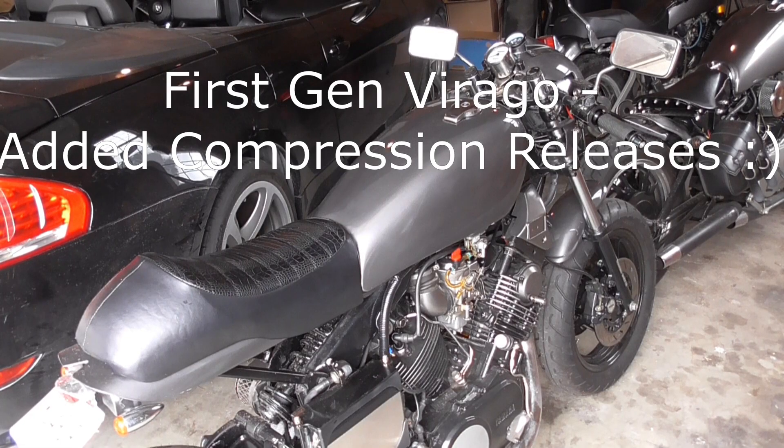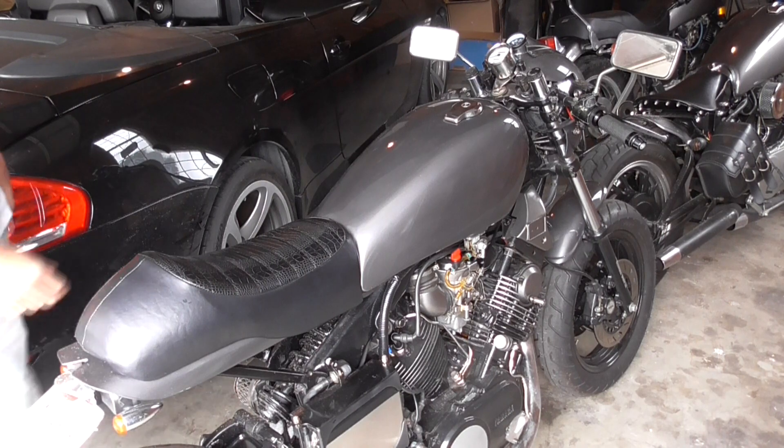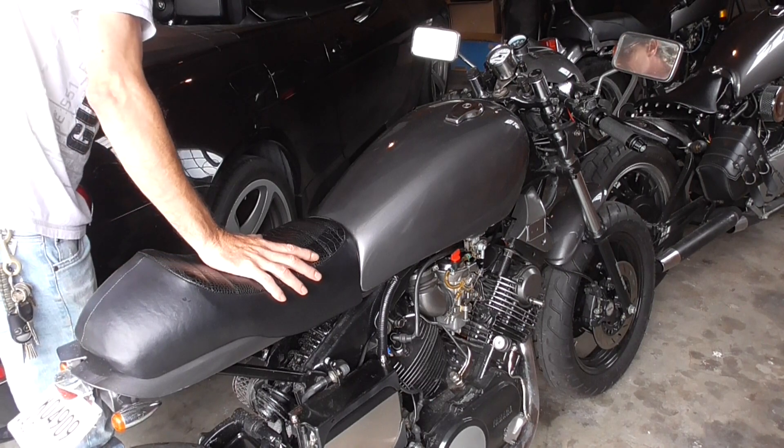All right, so in preparation for my prototype Kickstarter, I actually added compression releases to the half-calf here. Now I can work out my final design because the prototype worked good on the Kickstarter.